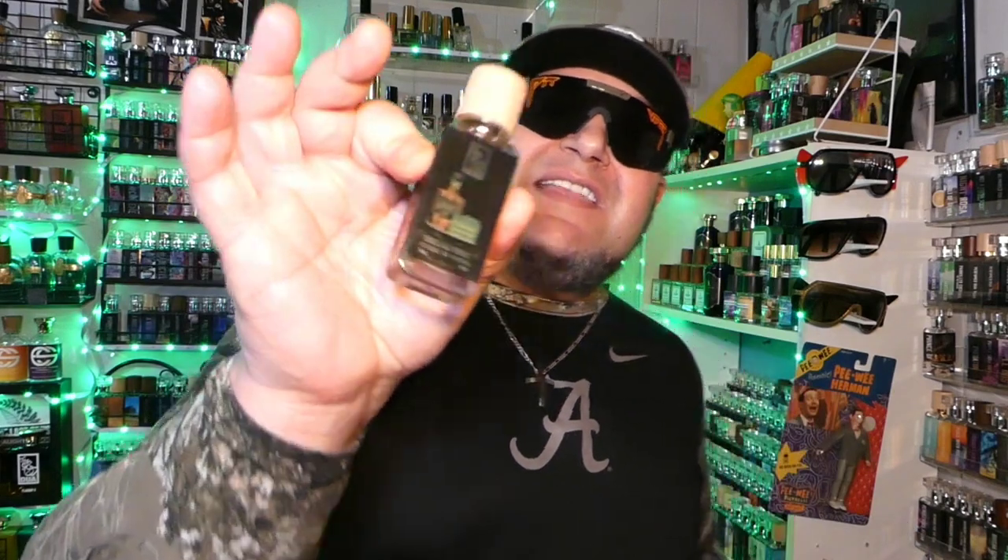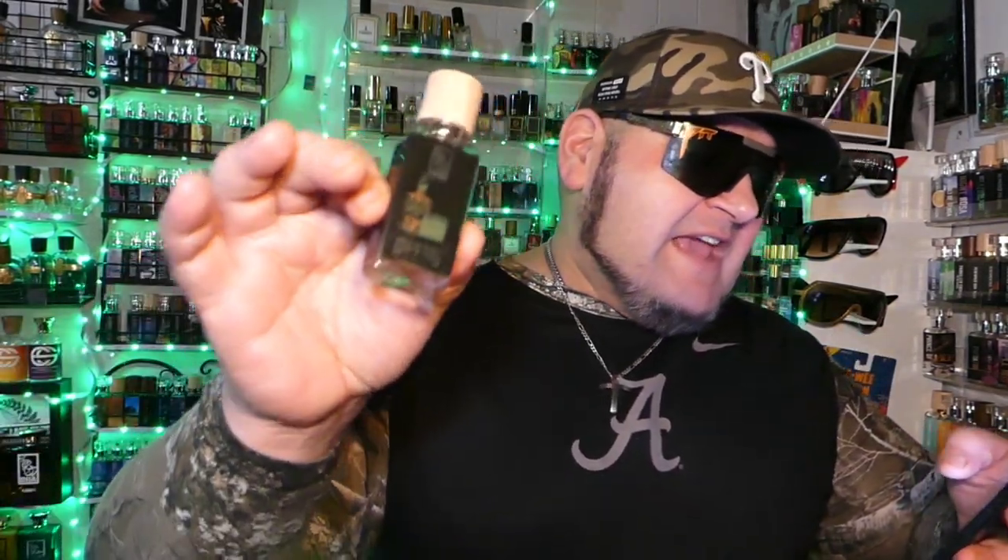I've got the notes for both in my phone, ready to go. We'll start with Vanilla Cake Whiskey. The opening on this one features McCallion single malt whiskey — I love malt whiskey in my fragrances — butterscotch, caramel, vanilla cake, milky tones, tonka bean, and warm amber.